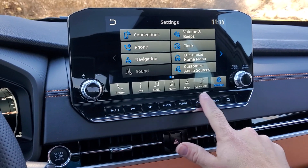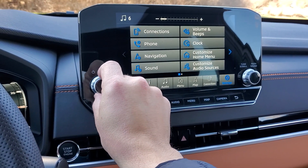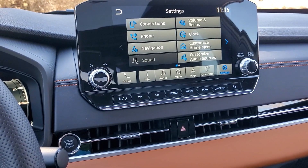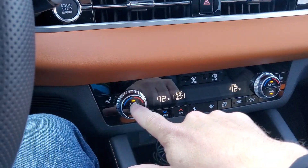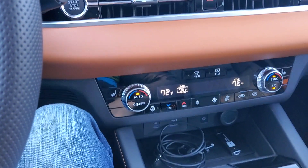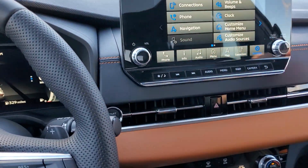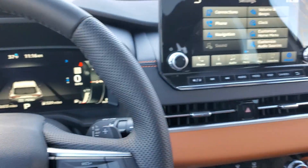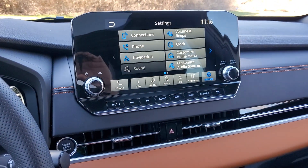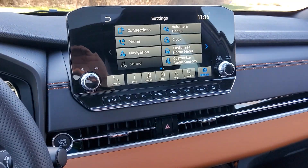Fortunately, there are real buttons — not everything has to be a touchscreen. There are knobs for tuning, for volume, and climate control buttons and knobs as well. It's a thoughtfully laid out interior. Everything is easy enough to reach and all new for 2022, so expect to see something similar in future Mitsubishi products as well. Thank you for watching.